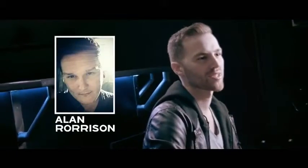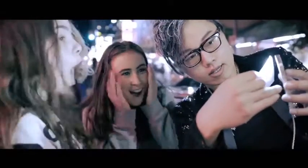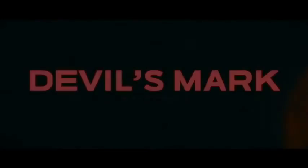From the mind of Alan Rorison, a practical effect designed with the workers in mind. This is Devil's Mark.